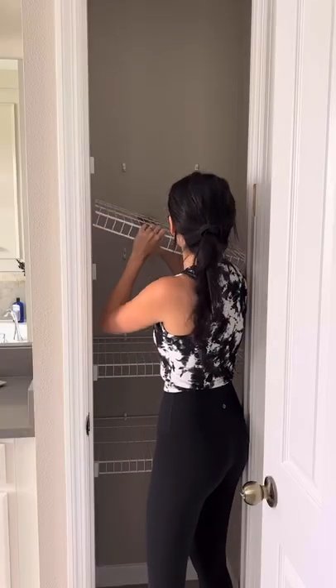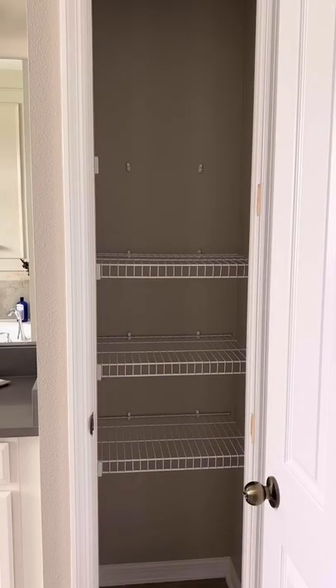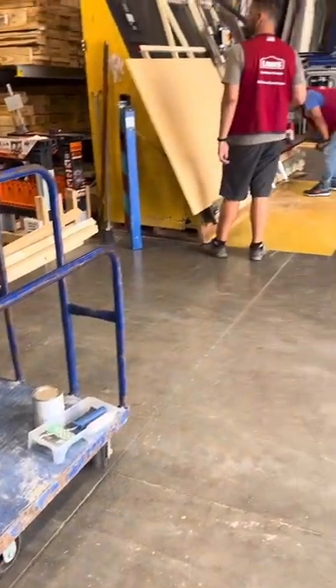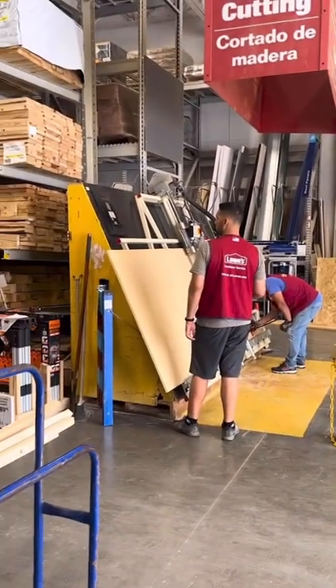I started by removing everything out of the closet. Taking out those wired shelves was a lot easier than I thought it would be. Then it was time to get the materials — and don't worry if you don't have the tools to make the cuts, because Lowe's or Home Depot will make the cuts for you.